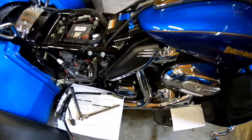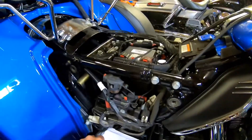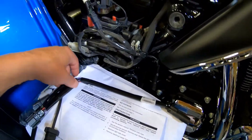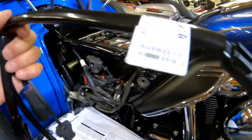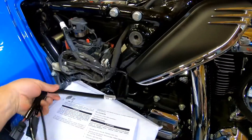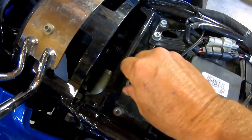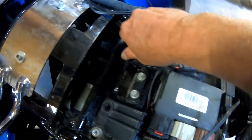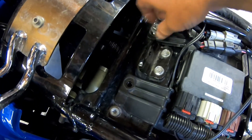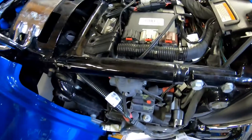Okay, here I am today - I'm changing out seats, getting rid of the stock seat. You can tell it's off the bike. I bought this wiring kit that goes for the new heated Mustang seat that I bought. I've already broken these half-inch bolts loose that hold your ECM, so we'll take them out.